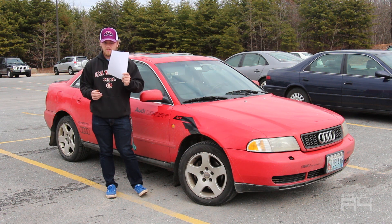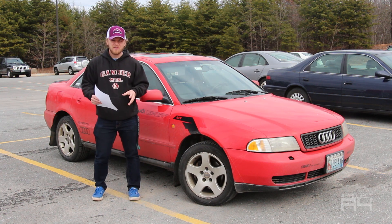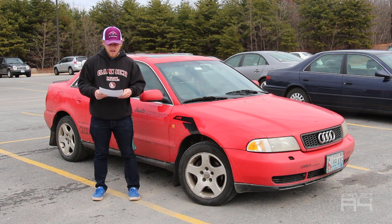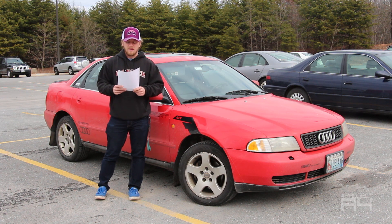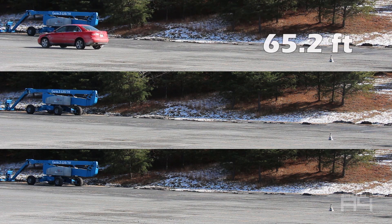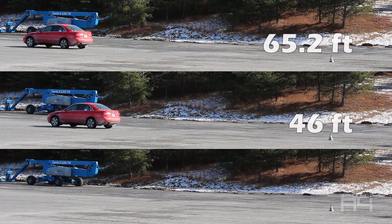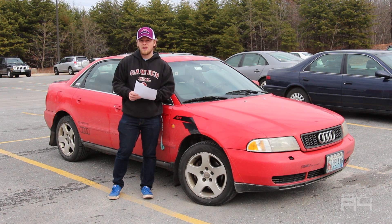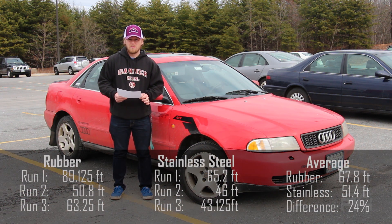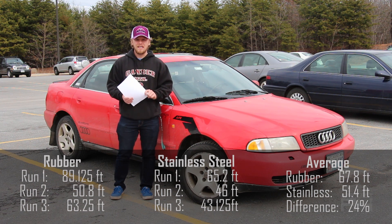Here are the results of the stainless steel lines. I would like to point out that I was in a different location and the weather was slightly different — I'm not sure how much that would actually affect the stop results, but here goes nothing. For the first run, there was a stop distance of 65.2 feet. For the second run, the stop distance was 46 feet. And for the third run, it was 43 and 1/8 feet. All of these were from 30 miles an hour, and that led to an average of 51.4 feet. Compared to the rubber lines and the other issues with that brake system, that is a 24% decrease in stopping distance.